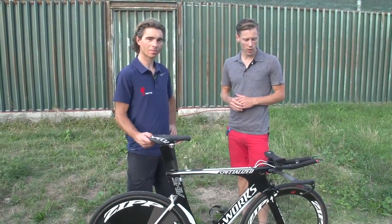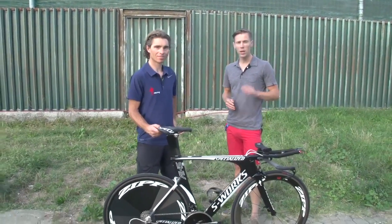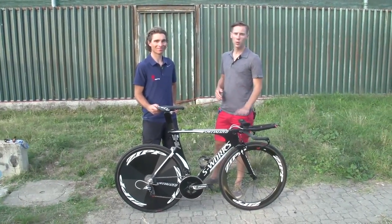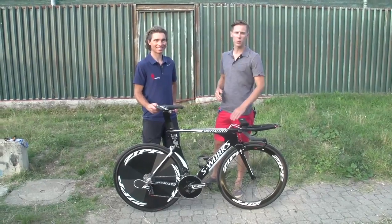This is the Specialized Shiv — Tony Martin's bike from the World Championship TT. Thank you so much for spending time with us, and congratulations to Tony and the rest of the winners who rode the Specialized Shiv TT to wins this year at Worlds.